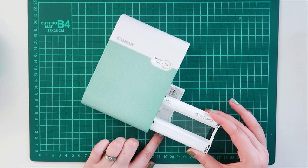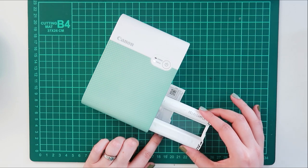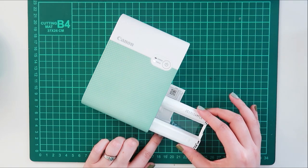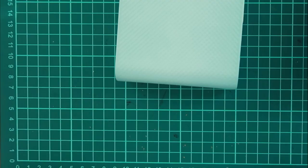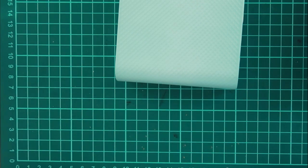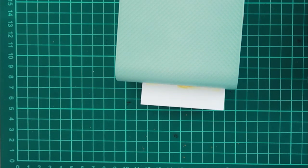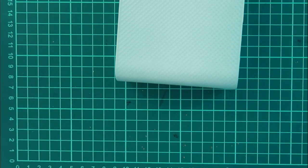Along with special paper, this printer requires an ink cartridge, which is different from other portable printers like with the zinc paper. And then it prints in separate colors — you get the yellows and the pinks and the blues and then the final color, which I thought was interesting because I've been using either a thermal printer or the zinc paper printers, which don't require an ink cartridge.